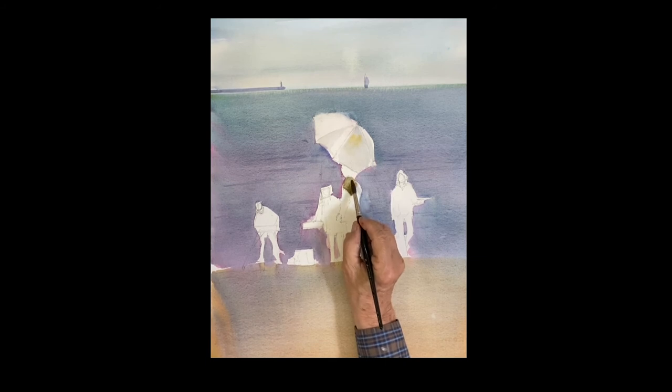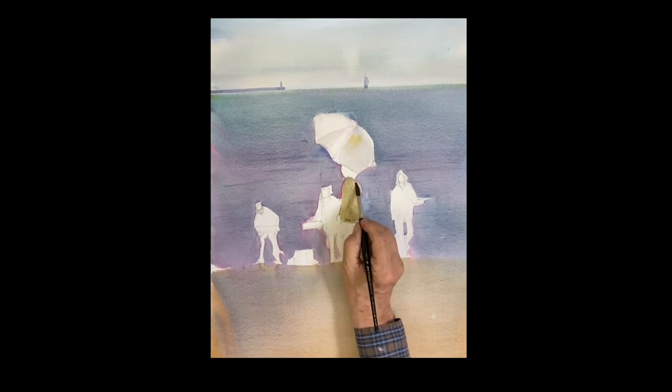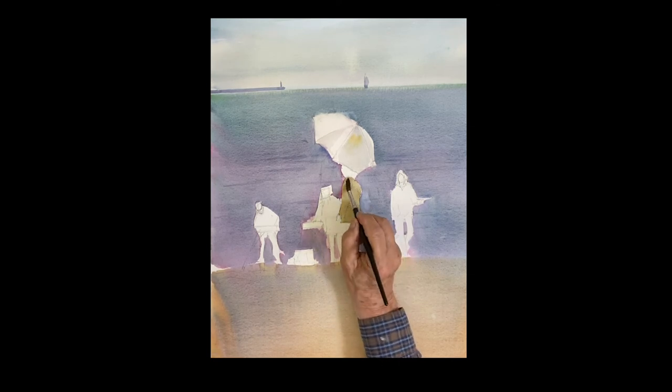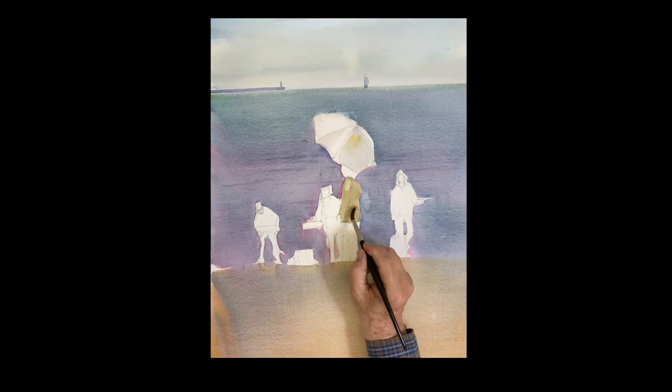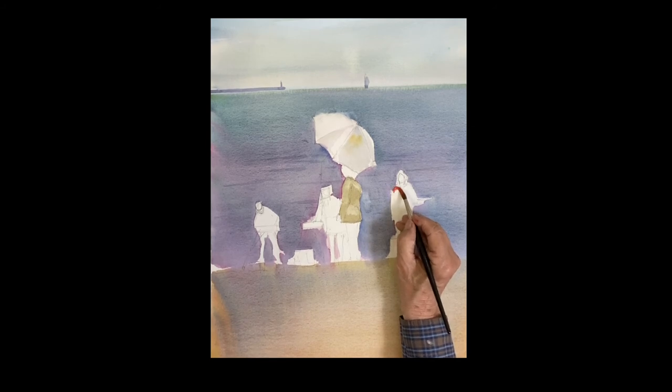Using some raw sienna with a little touch of cobalt blue to gray it down — this is her jacket, a beige color. I'm painting the whole jacket, the figure down below her waist. Then I press my brush against the towel so it's drier, and I'm lifting out a little bit of light on her shoulder, on her back, around the hips, and down her arm — there's some light because her arm is outside the shadow of the umbrella.